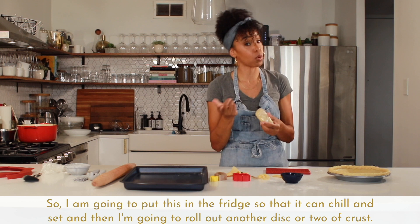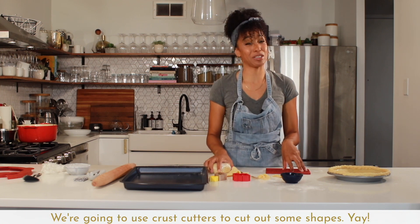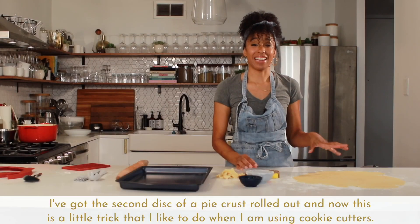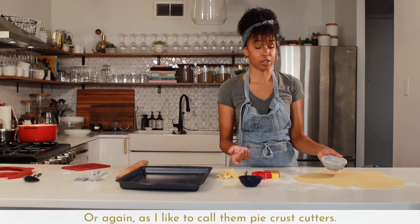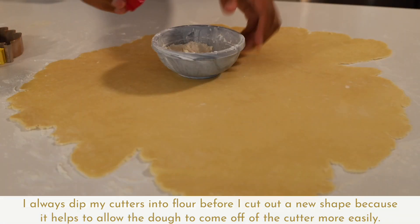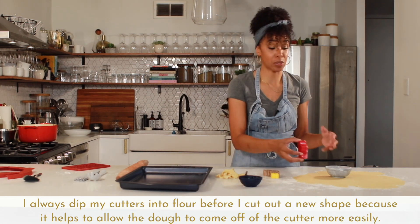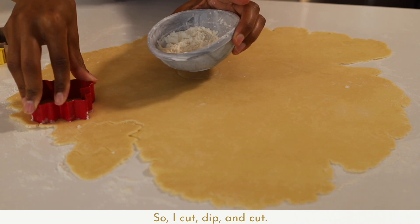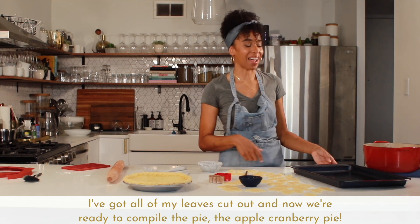I'm going to roll out another disc or two of crust and we're going to use crust cutters to cut out some shapes. I've got the second disc of pie crust rolled out, and here's a little trick: I always dip my cutters into flour before I cut out a new shape, because it helps the dough come off the cutter more easily. So I cut, dip, and cut. I've got all of my leaves cut out and now we're ready to compile the apple cranberry pie.